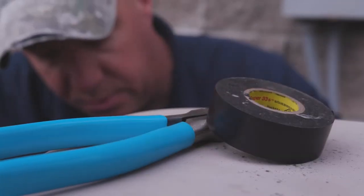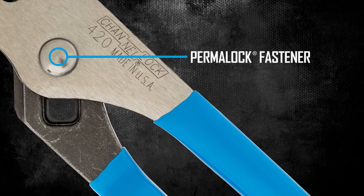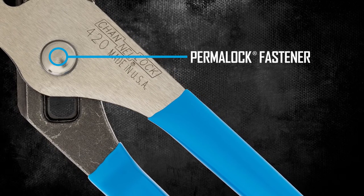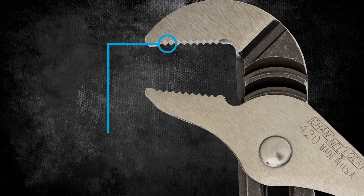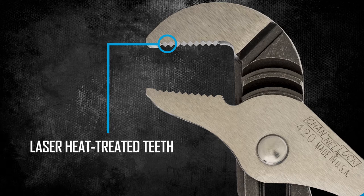So you can focus on the job at hand. In an industry first, Channel Lock invented our signature Permalock fastener that eliminates nut and bolt failure, and every pair comes equipped with right-angle laser heat treated teeth for a strong grip and long work life.